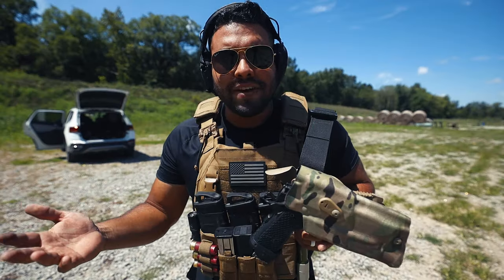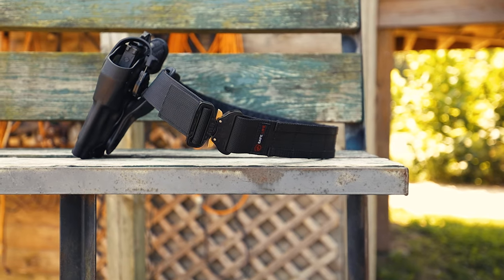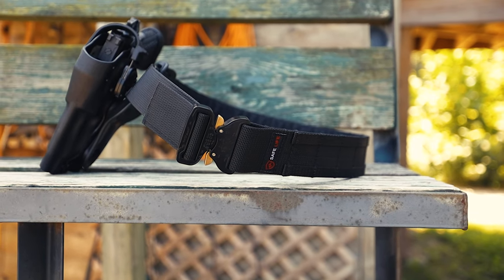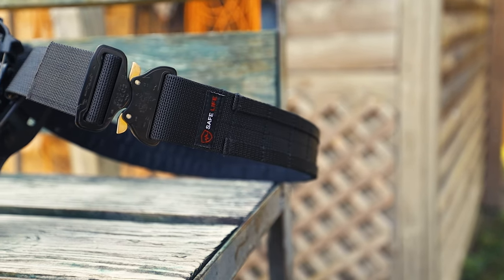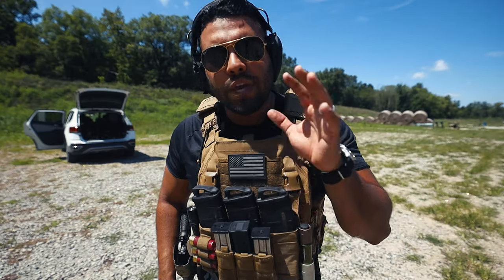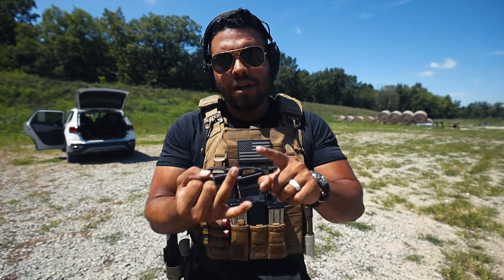The tactical belt is about $139 on the website and the duty belt is about $90. Safe Life Defense and I teamed up to give you guys 10% off the entire website. If your agency won't supply it but you can buy it on your own, now is the time. Go to the link in the description and use my code JDQ10 at checkout. We know you guys work hard as law enforcement, military, and civilians, and we want to make sure you get the best deal on the best quality gear.